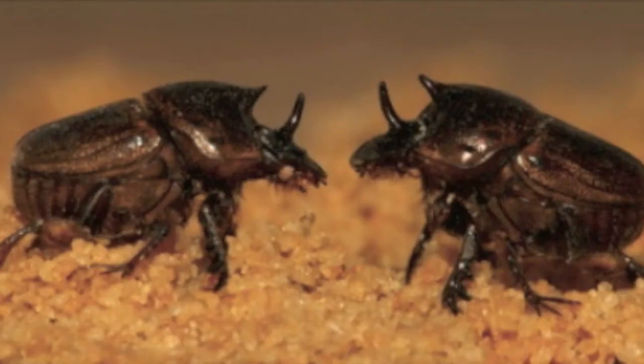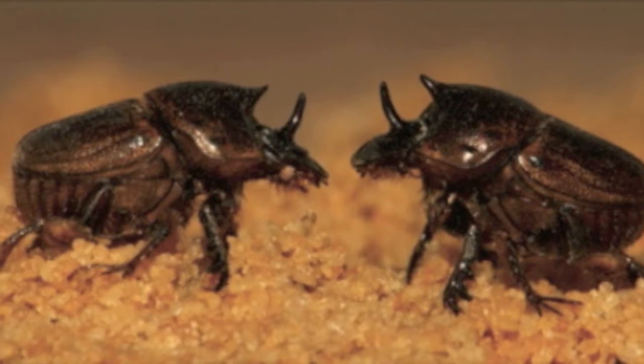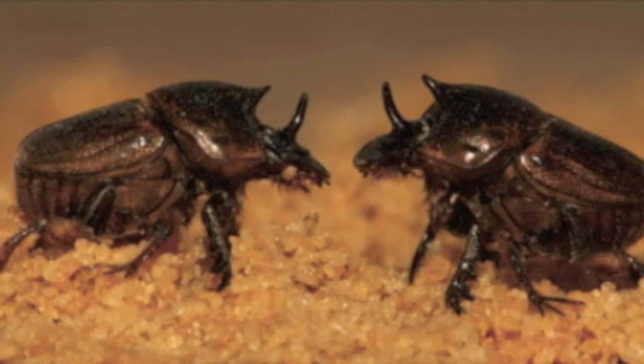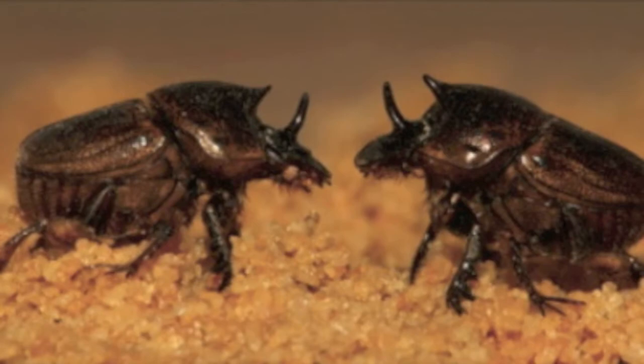On the beach, further away from the water, we see two horny females — the horned Onthophagus sagittarius, or dung beetles. They have horns in order to compete over reproductive resources. In this picture, two females are dueling it out for their favorite place to have babies — in the poop.